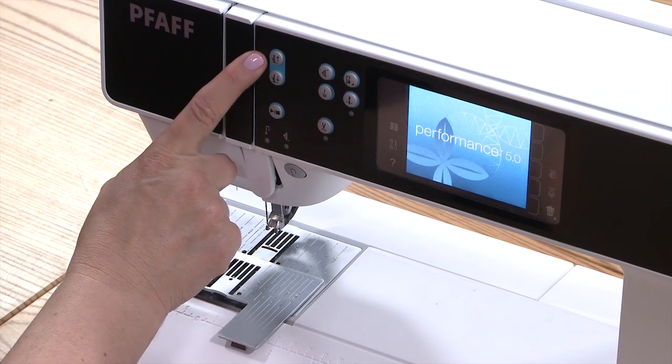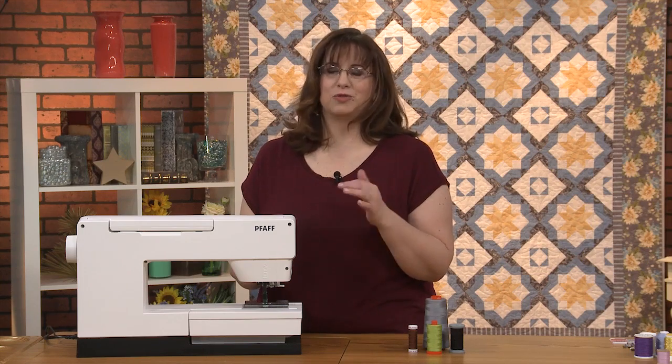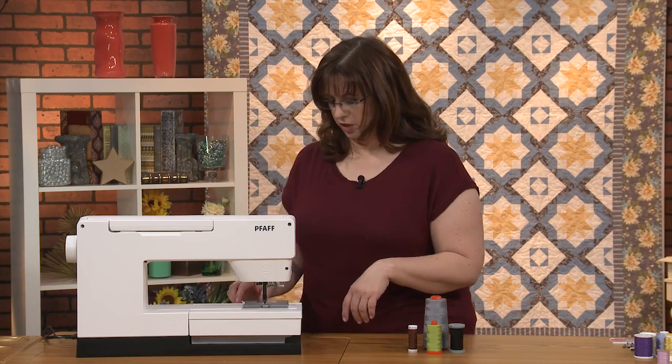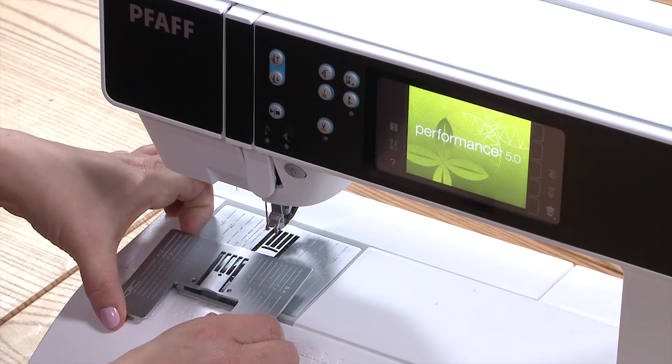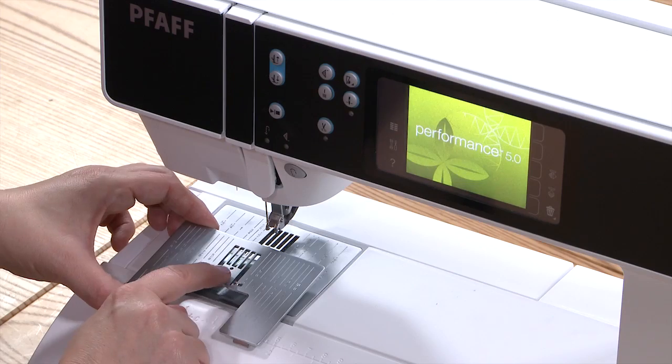To move the foot up and down, you have two buttons here, and it's really nice to be able to do that quickly and easily. One of the features they're starting to carry now, thinking about machine quilters, is the single hole needle plate.